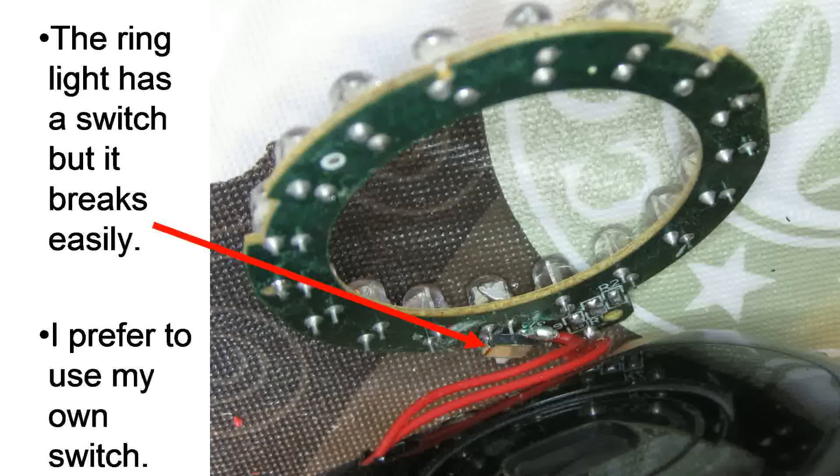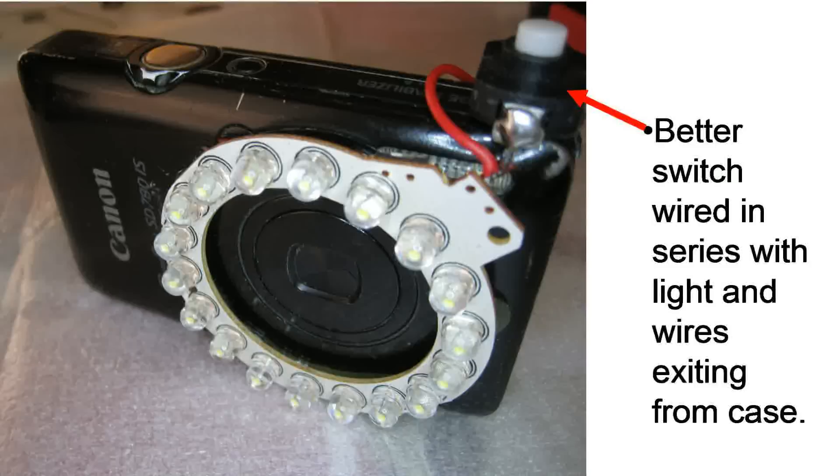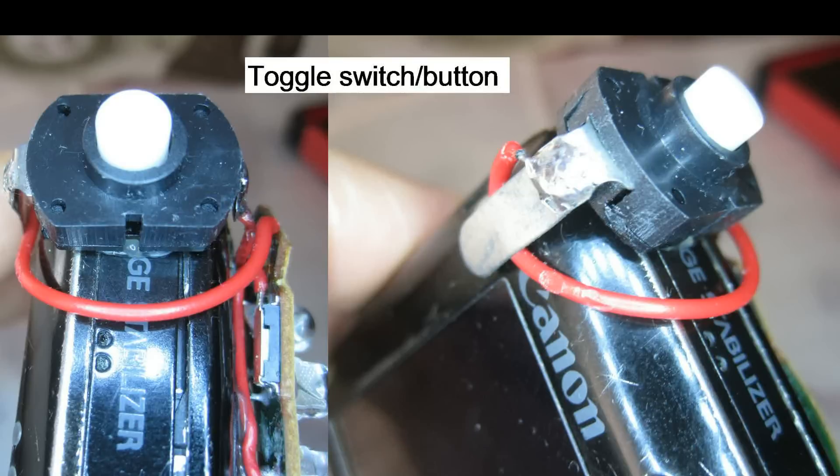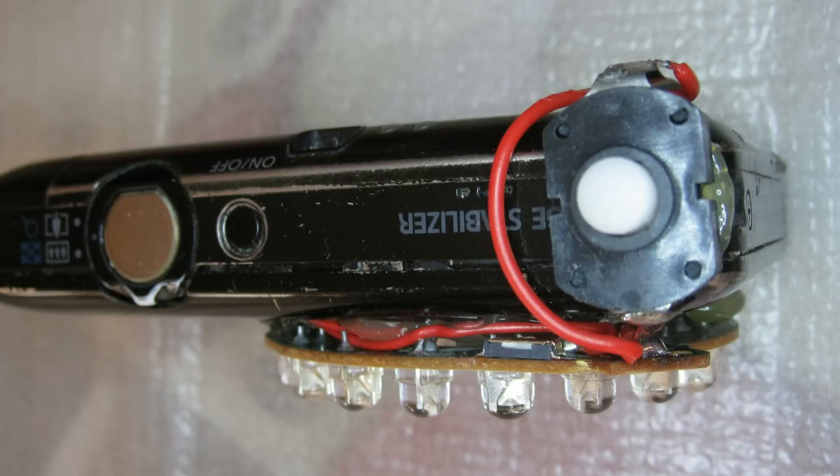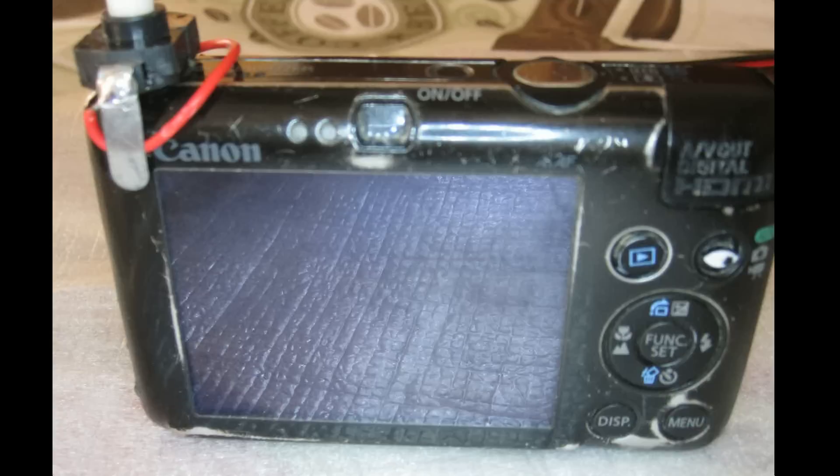There you can see the ring light — it's been soldered onto the wires that exited the camera case, and I hot glued it onto the front of the camera. In series with that light is the switch. I have the ring light's built-in switch set to on so it's not relevant anymore, and I use my own switch to actually turn the ring light on and off because it's more reliable. It's a push-button switch — I click it and it toggles: click once it stays on, click again it goes off. You want a switch that will stay on or off permanently depending on the click.